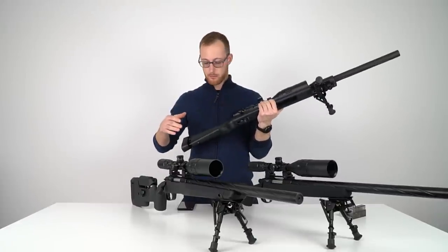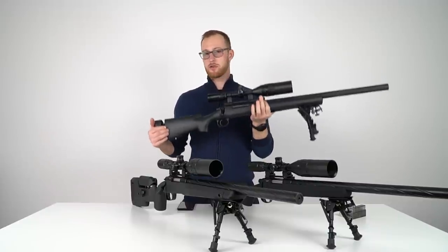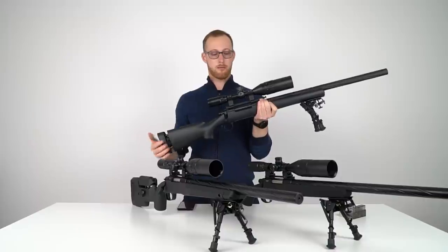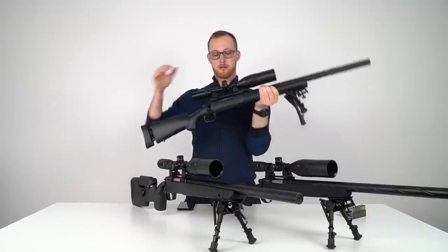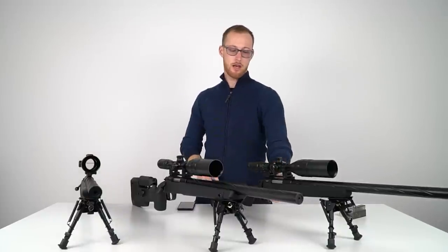First I'm gonna compare the weight. The SSG24 — I'm used to it. I would say it's on the heavier side, especially with the scope and the bipod, but I have the same setup on all of the guns. The stock feels solid and the weight is just fine.